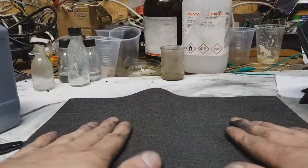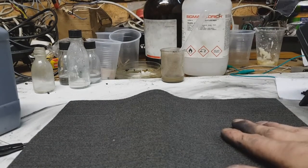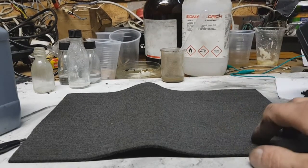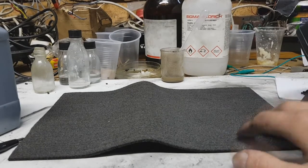Graphitized carbon fiber. So yeah, that's it for today. I hope this will help you. We'll see each other in the next video — bye!